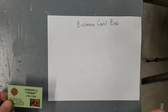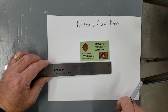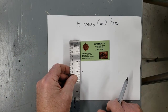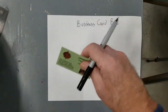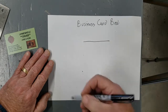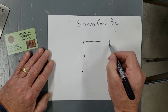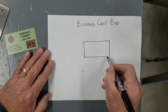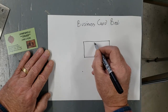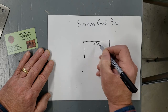Today what we will be making is a business card box. A standard business card is three and a half inches long by two inches high, so the bottom of our box has to be at least three and a half inches long. We're going to draw a line for the bottom. For convenience, we're going to make the width of the bottom two inches, and to give us a little extra room for the card, we're going to make it three and five eighths inches long.